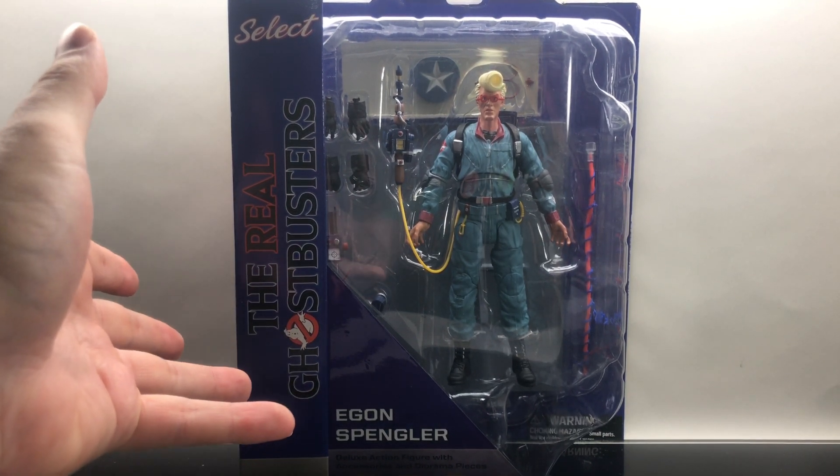These Real Ghostbusters figures are just so much fun to display. Here they all are together — the Real Ghostbusters, looking fantastic on the shelf. Couple of hiccups with face sculpts and things like that, but I think with what they reused and what they added or subtracted, they did a fantastic job giving us an accurate cartoon version of the Real Ghostbusters. All that's left is to add a little Stay Puft action and they're gonna bust some ghosts.